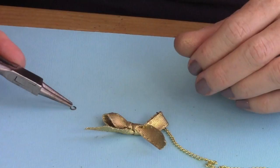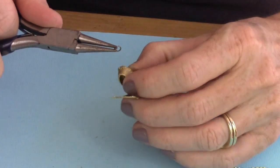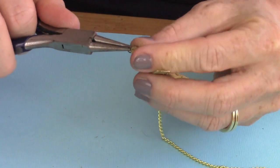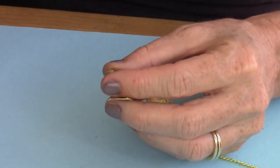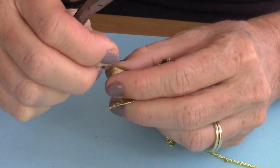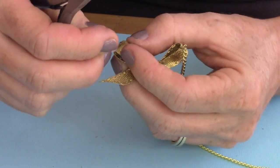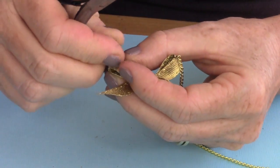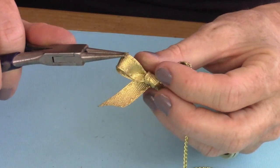Now add the jump ring to the other side. Open up your jump ring, always side to side, because you'll never get it back together if you open it up like a claw. Then put it through the hole. Sometimes you're going to have a challenge getting it through because your hole may not be big enough — just take your push pin again, push it through, and work it through there to make the hole larger.